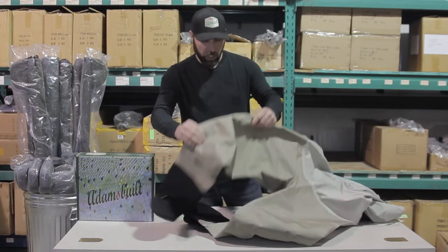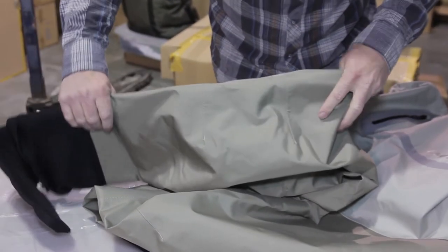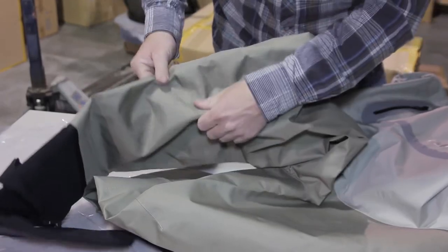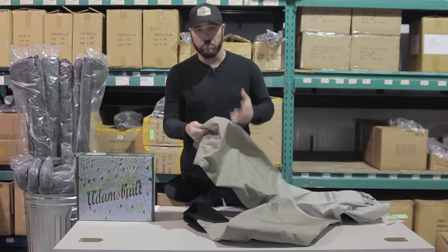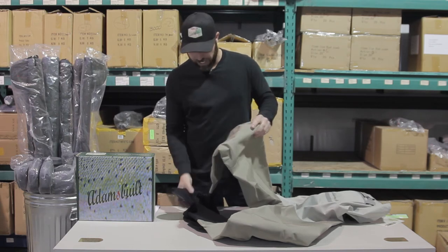Working our way down, we've got a double articulated knee. If you're like me, you're in and out of a lot of places — walking, hiking, busting brush. This is what saves you right here. It keeps you mobile in and out of boats. You're going to like the flexibility and the freedom you have there.